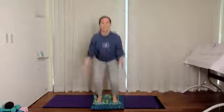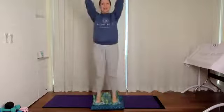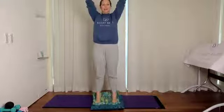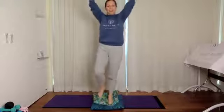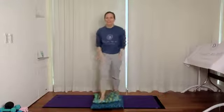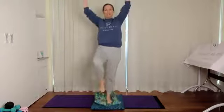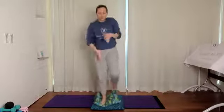Now the same but coming up onto our tiptoes. Arms behind, come up: one, two, three, four, five, six, seven, eight, nine, ten. Hold at the top on the tiptoes. See if you can come onto just one foot, lifting the other foot off, then see if you can change feet. Use your breath — the more you exhale the more you feel yourself grounded.